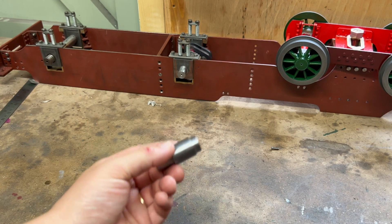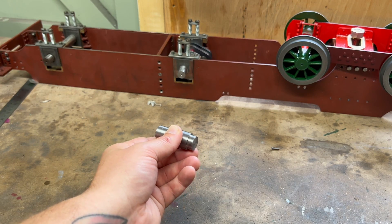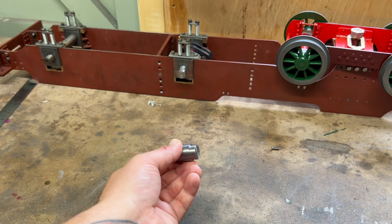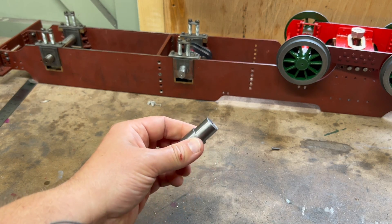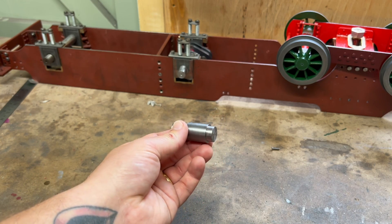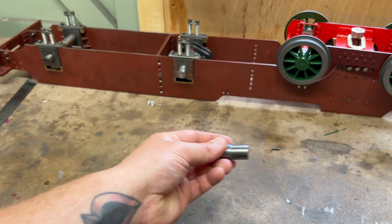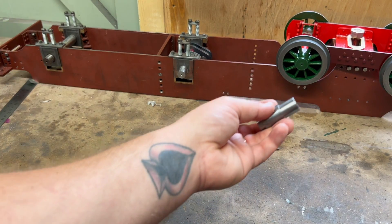Maybe these were slightly under, maybe the reamer was slightly over, but either way it meant every single assembly had the most fractional ability to pivot in the socket. So when those were all lined up one after the other, they all went like this, and it all came out like a bit of a banana.